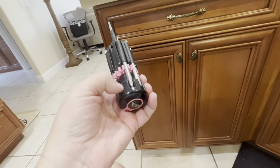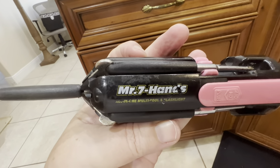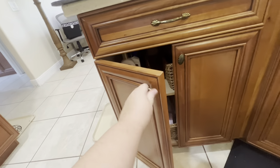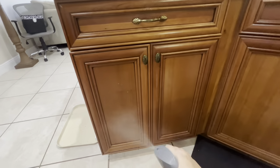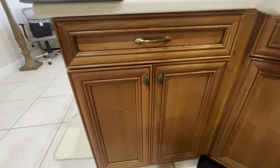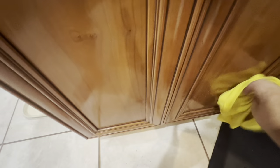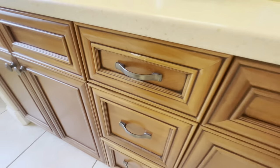I mentioned in the previous video that I needed to tighten the knobs on these cabinets, so I'm doing that now. I actually want to replace them — I have some in the guest bathroom that I really like. If Home Depot still has them I'd replace them, but I priced them out — I need like 25 knobs and 20-something drawer pulls, so it's going to be a couple hundred dollars. They are more modern looking, like in the guest bathroom, so we'll see if that gets done.